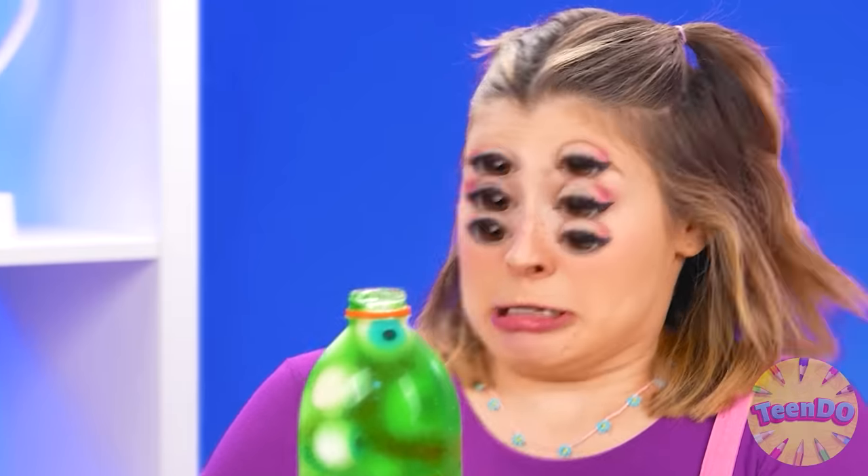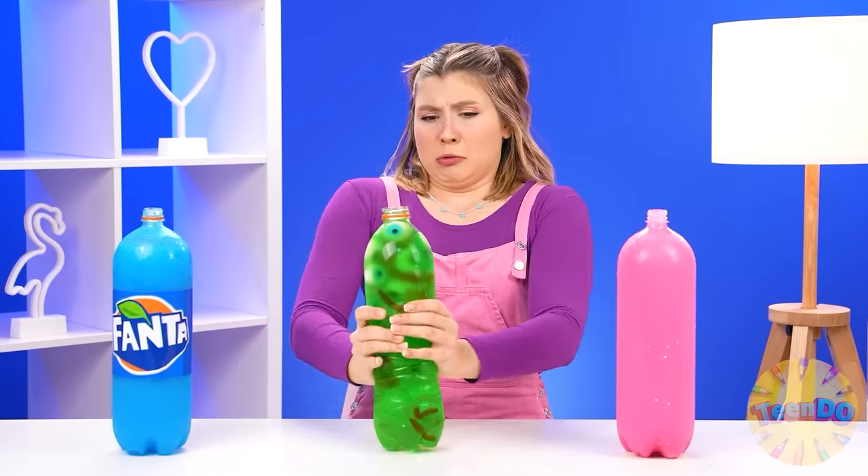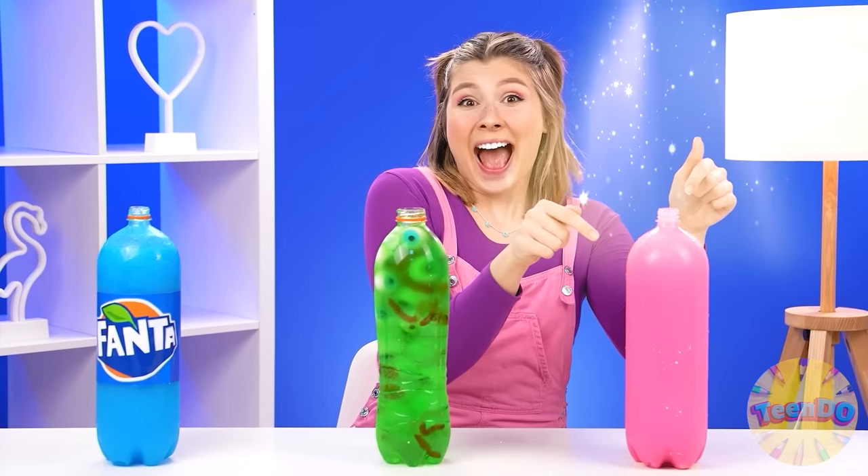Not bad. Oh no. What's happening to me? I'd rather not drink it again. This one is the best, yes. I'm brilliant.